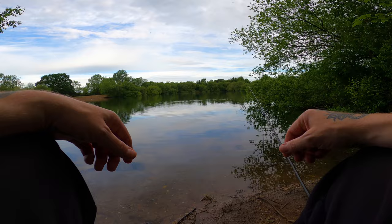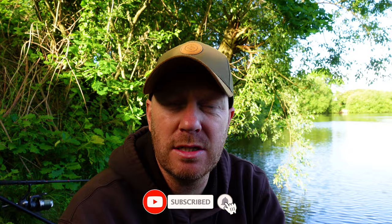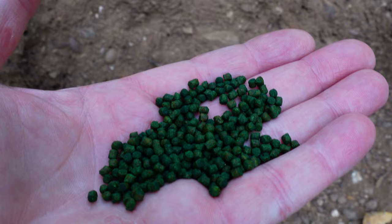Today we're on a local water, a six acre gravel pit. It's mainly a tench water — the tench don't grow to specimen sizes but there are quite a lot of them. I've got a variety of baits: worms, maggots, groundbait, and a variety of pellets that are going into the method feeder mix I'll be using today.